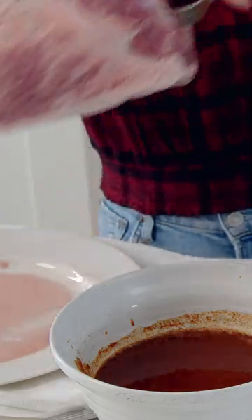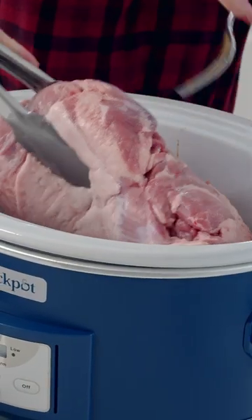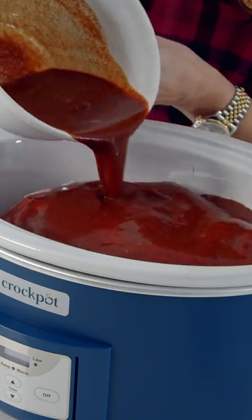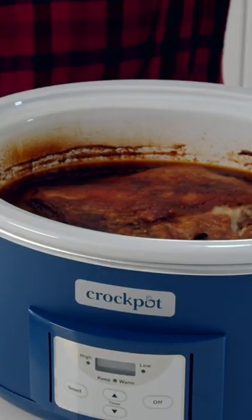And now we're just gonna add this to the slow cooker. You're going to put it in with the fat side up. Then we're gonna pour our sauce right over top. You can cook it on high for four hours and then low for four hours.